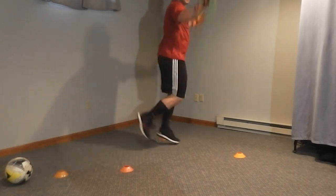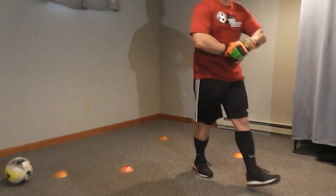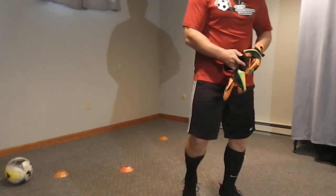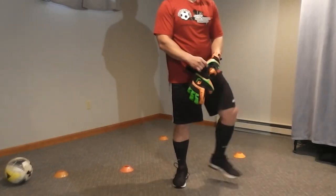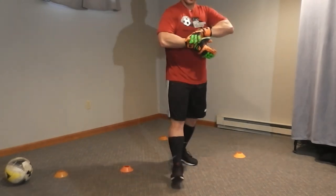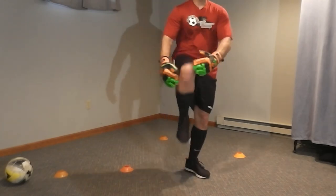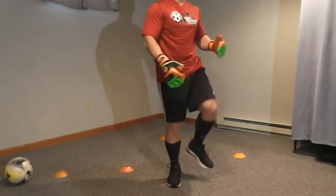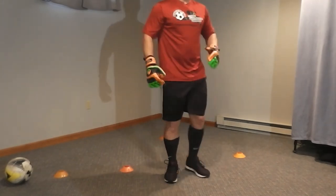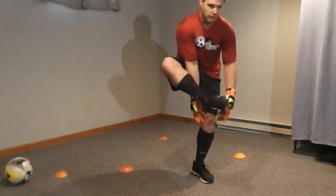Five, four, three, two, and one. Good. Shake it out a little bit. Shake your legs out. Knee pulls. Got a good workout plan for you guys today. And now we're going to do a pigeon pull. So you grab your leg under, pull it up. Warm up the hamstring.